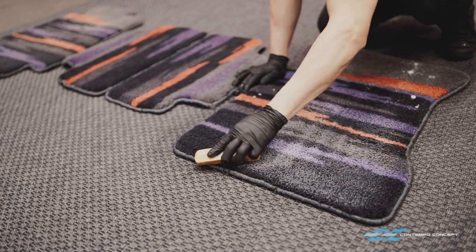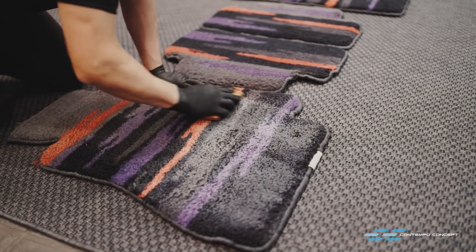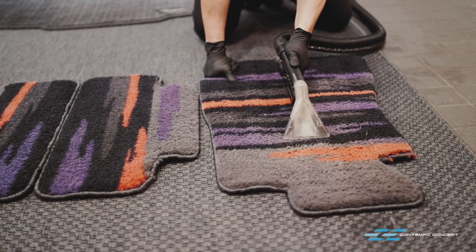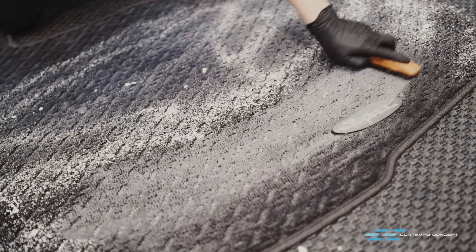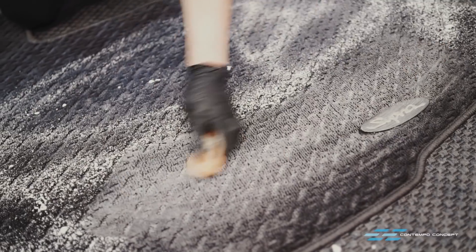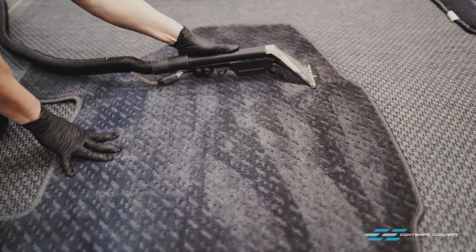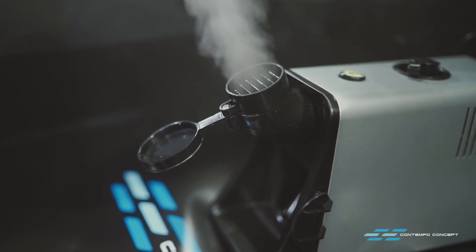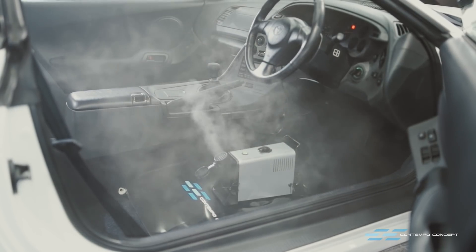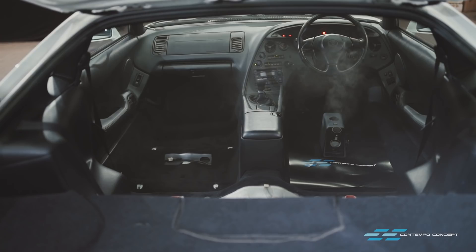Floor and trunk mats are next. These items are no longer available from Toyota so we must preserve and give them a good wash. A combination of carpet cleaner and hot water extraction makes them look like brand new again. We leave a disinfection machine running inside the car with the aircon turned on.